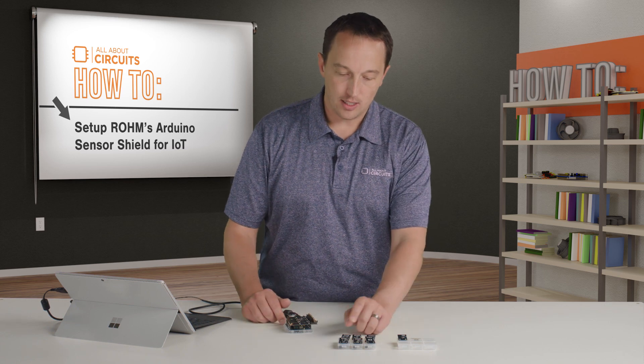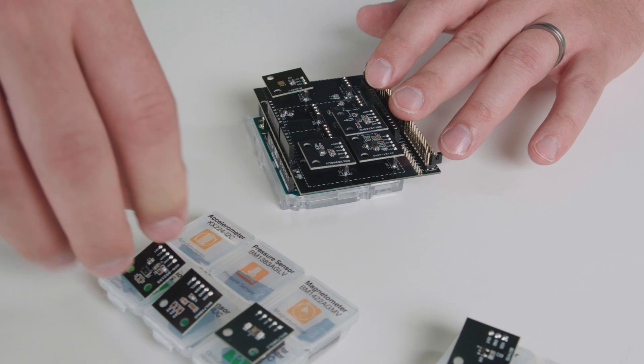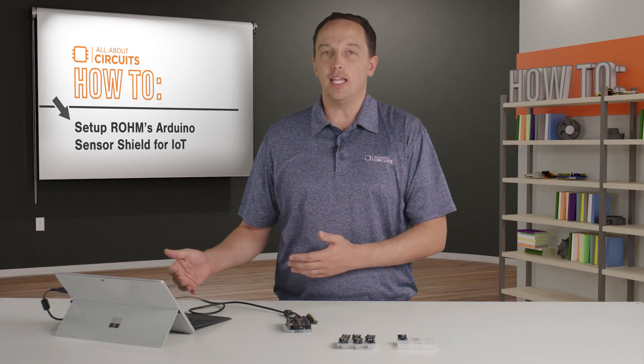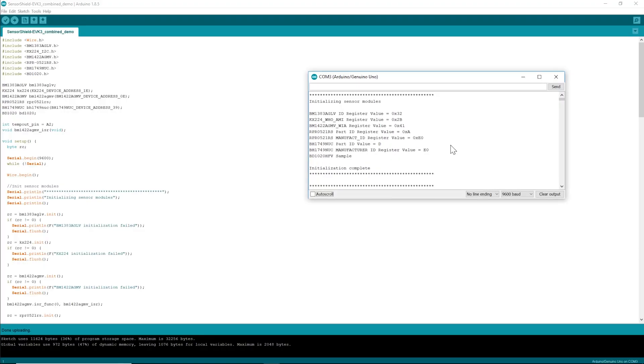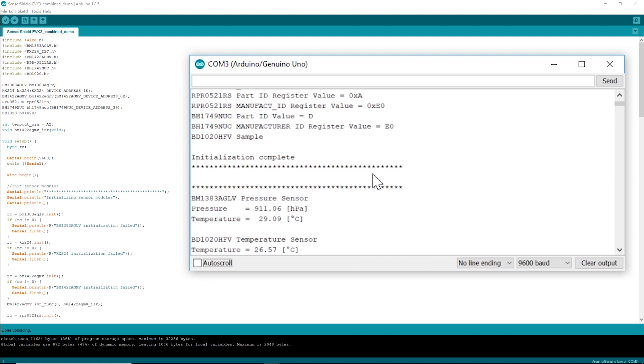So I'll add the pressure sensor, the magnetometer, the proximity and ambient light sensor, the color sensor, and the accelerometer. On the IDE, all I've done is copied over the relevant bits of code and made a few tweaks for readability — this is mostly just copy and paste. I can upload that and then check the serial monitor, and you can see all of the inits first and then the data coming in.